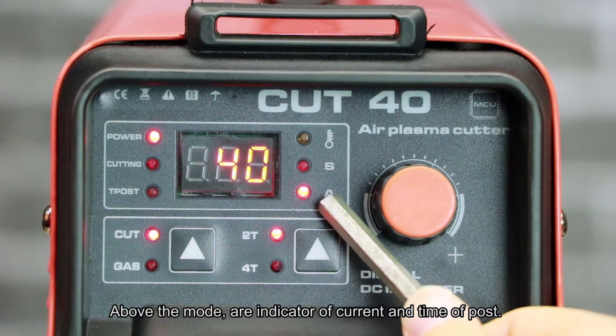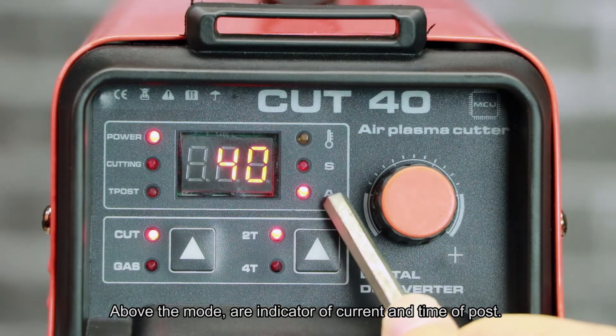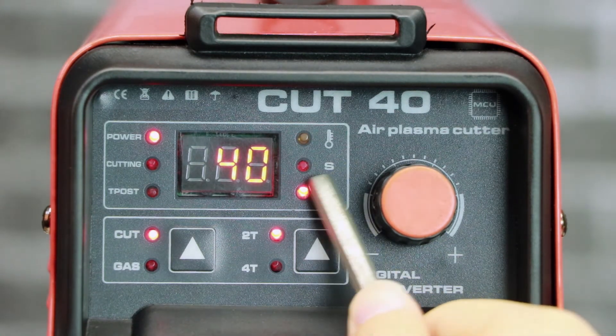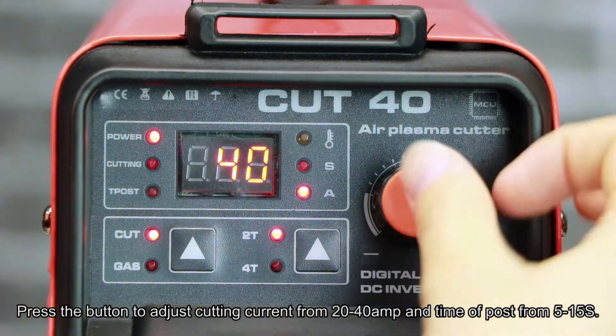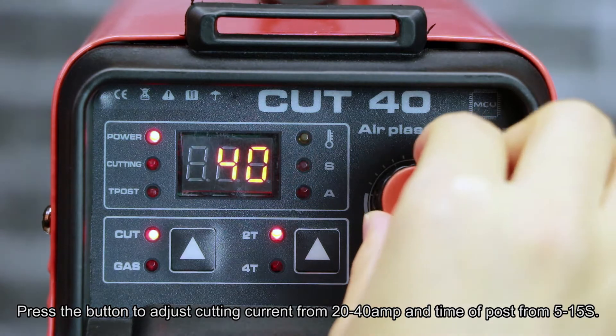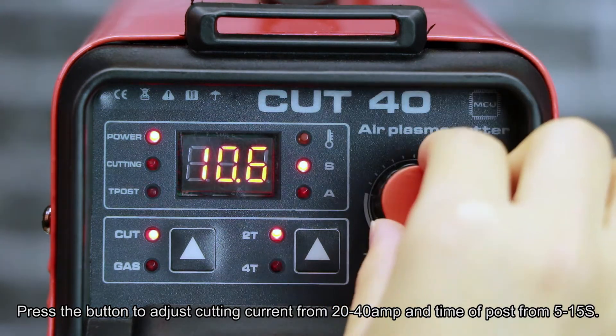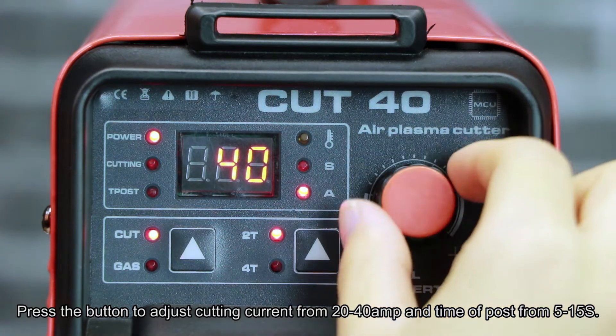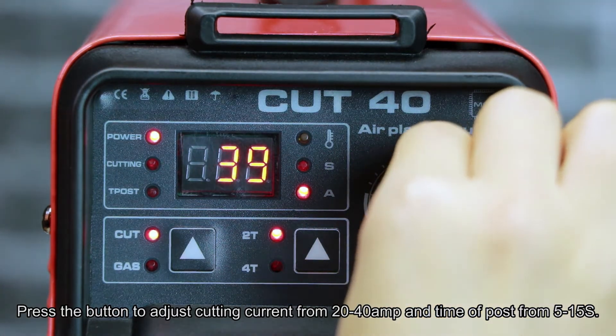Above the mode are indicators of current and time of post. Press the button to adjust cutting current from 20 to 40 amps and time of post from 5 to 15 seconds.